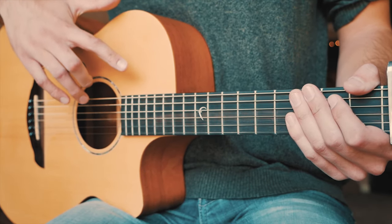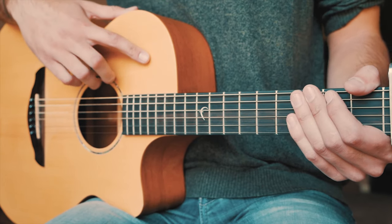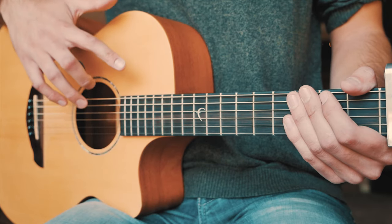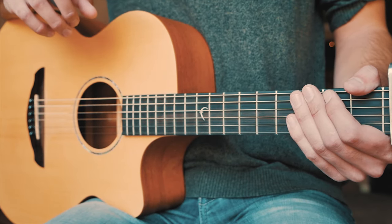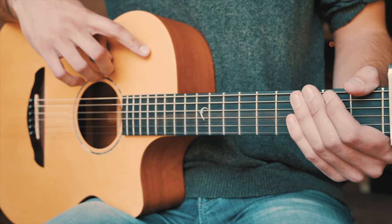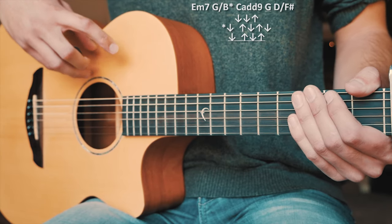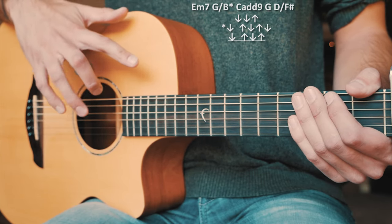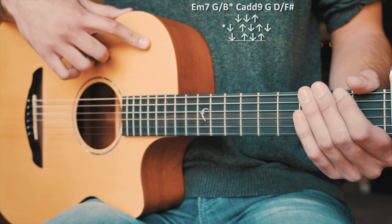This is a little bit of an older Shawn Mendes song but I've gotten so many requests to teach it, and I'm so stoked that you guys shared this song with me because it is a beautiful one. The first thing we're going to take a look at is our chord progression and strum patterns that are going to play through all of our verses and bridge — that's going to be the same thing for both. Now this is going to look a little bit intimidating but I promise it's not as difficult as it seems.